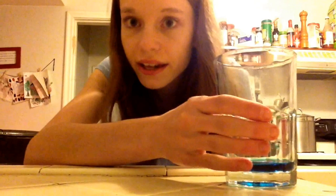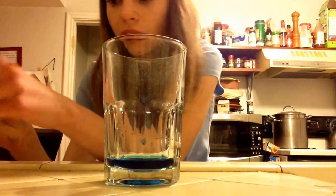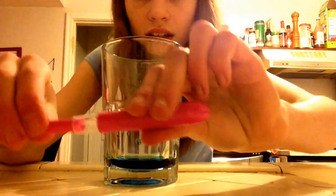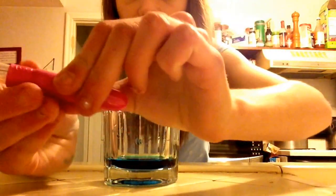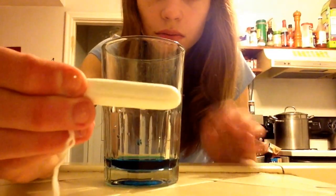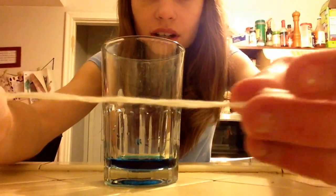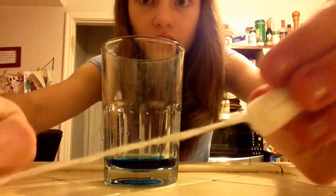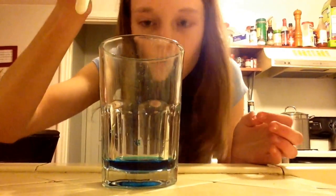So let's go ahead and get started with the absorbency test. I'm just going to open this up — it's super quiet packaging. I'll just let it click, and it has a very small tampon. It's not really braided, it's kind of just twisted around. Let's go ahead and see how much this baby can hold.